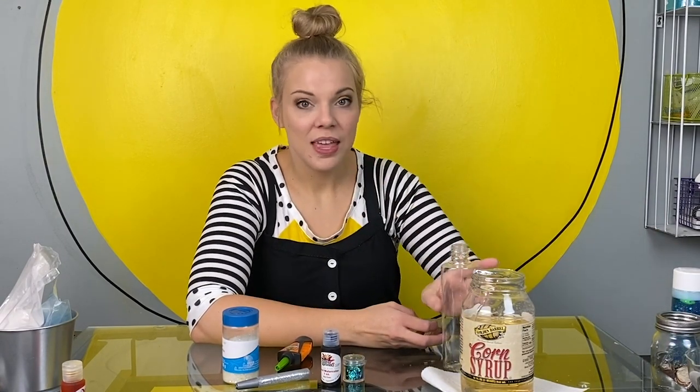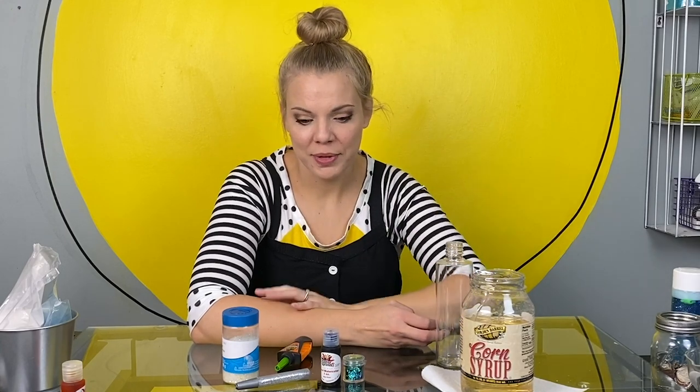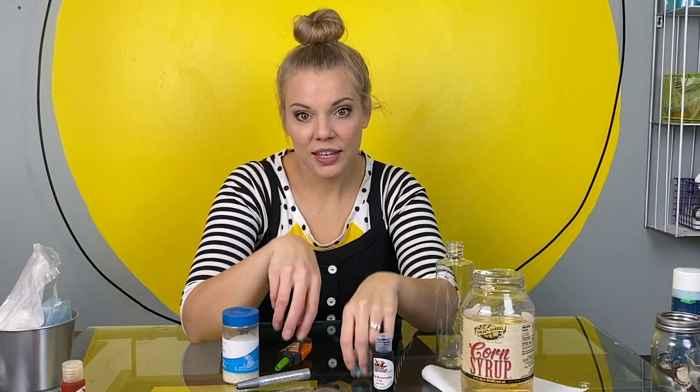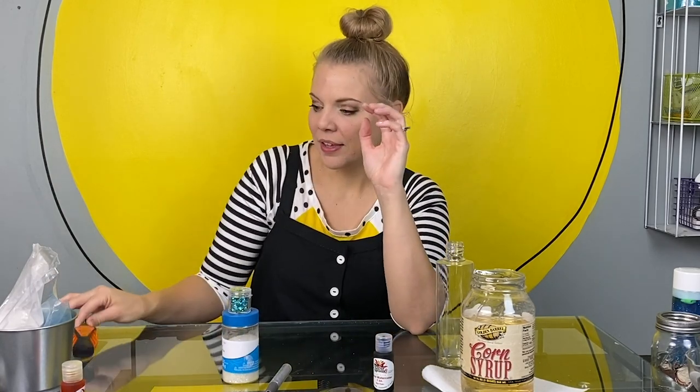Here's what you need: a clear container, corn syrup, liquid watercolor or food coloring, glitter, glitter glue if you want, and super glue or hot glue — this is for the grown-ups. You're also going to need some hot water.